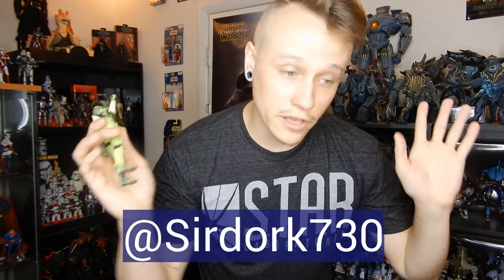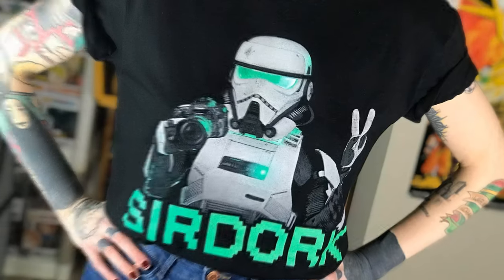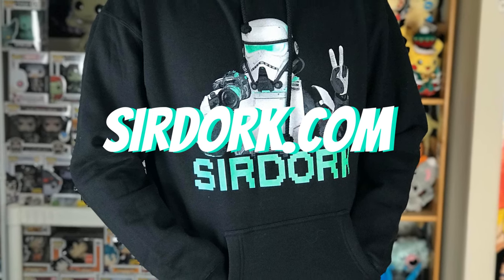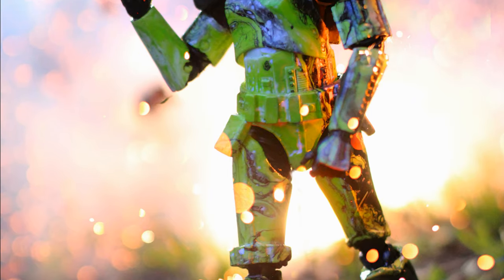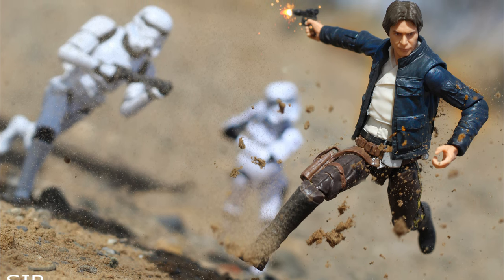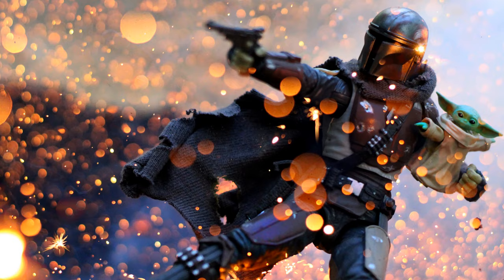I hope you guys really enjoyed this quick guide on how I hydro dipped my Stormtrooper. If you enjoyed it, consider leaving a like or subscribing to the channel — I do a lot of toy photography on here, and that would really mean a lot. This shot and everything else are all posted on my Instagram, TikTok, and Facebook — it's all linked below in the video description. Thank you all so much, I'll see you in the next video.